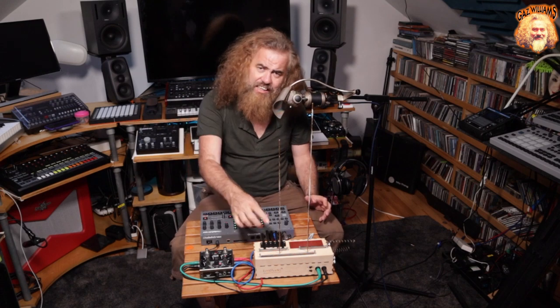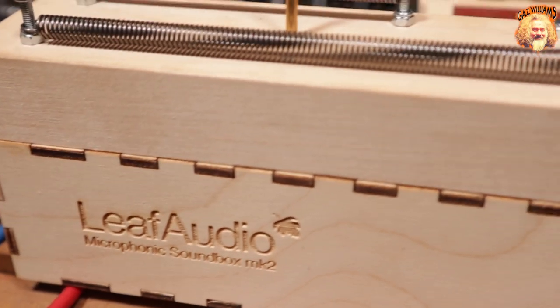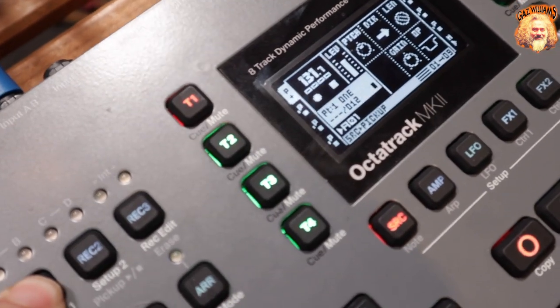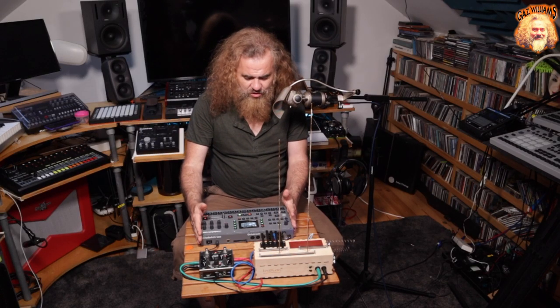Hello, Gaz Williams here, and welcome to a Sonic Exploration. Today we're looking at the Leaf Audio Microphonic Soundbox Mark II, plugged through a Ventress, which is Source Audio's great pedal reverb, and into Elektron's Octatrack Mark II, which is their sampler extraordinaire.